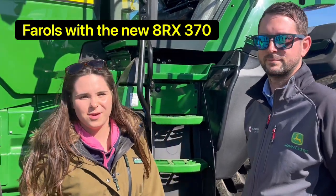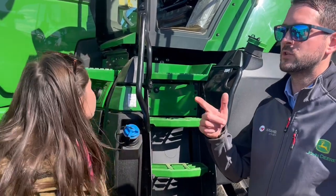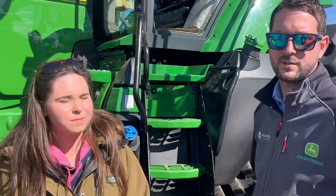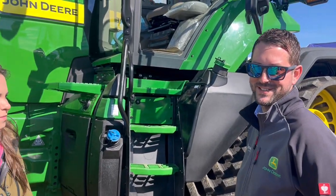I'm at the Farrell stand with Martin. Martin, can you tell me a little bit about what's going on at the 8X? I'm Martin from Farrell. Here we are today at the Newbury District Clang Match with an ARX370 with a unique track system. This is a fairly new model in the godliest range.